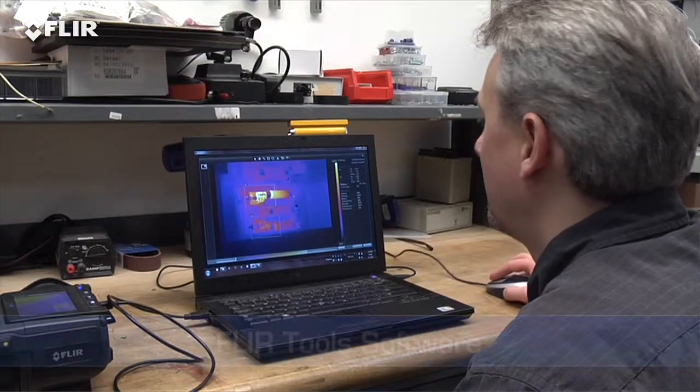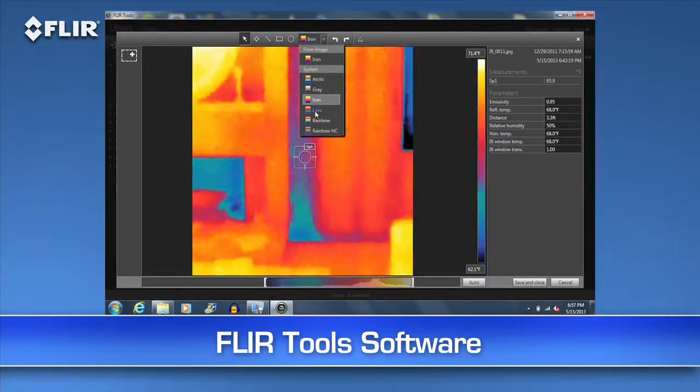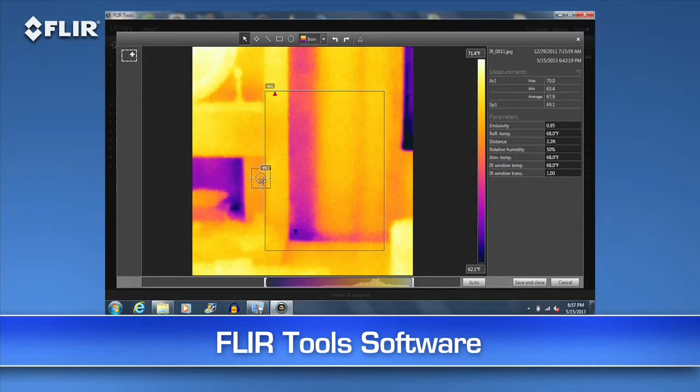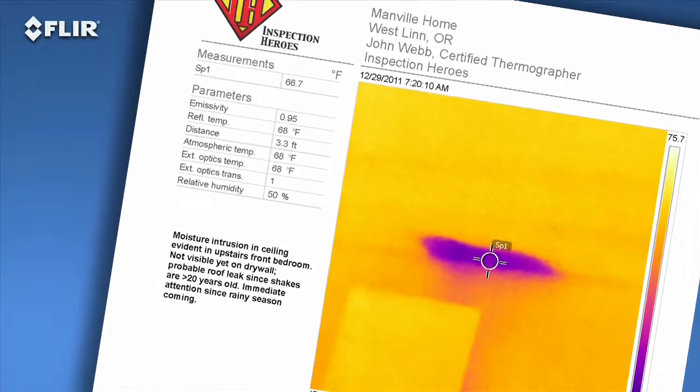Then you can use the easy FLIR Tools software we include to fine-tune the look and temperature range of the images. You can measure any spot on the image with FLIR Tools whenever you want and kick out a professional-looking report in no time to reinforce your findings — a great way to speed up repair decisions.